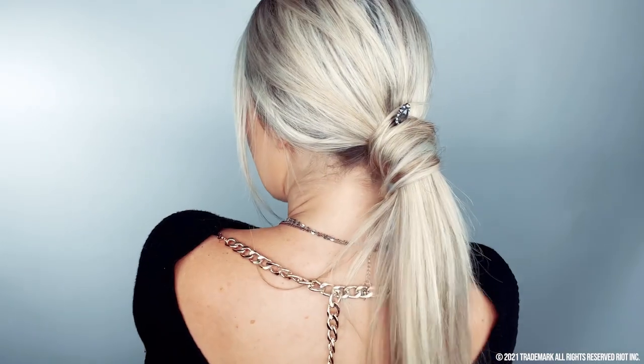I literally did that style in a matter of seconds. It's so easy. Look how thick my ponytail looks — it's so much thicker than a traditional hair tie. It feels so light, so comfortable, like nothing is in my hair. I could literally wear this all day with comfort and it looks high fashion, like a hairstylist did it. It's sleek and refined.